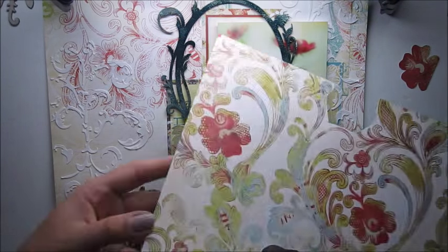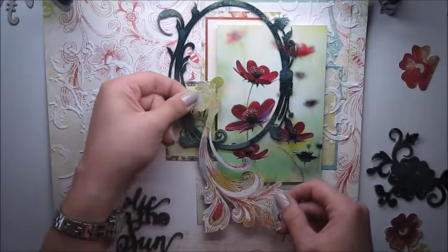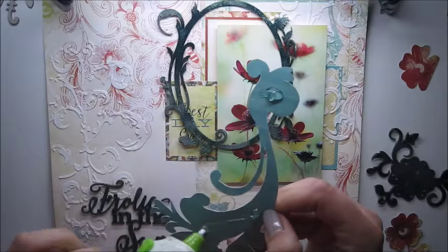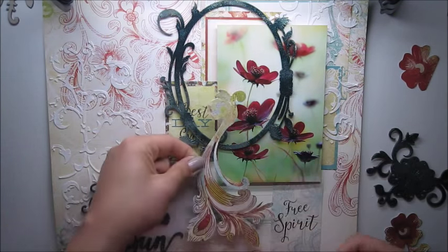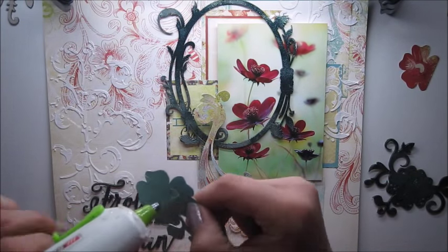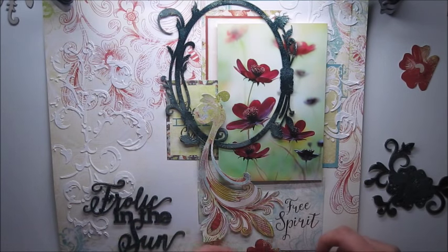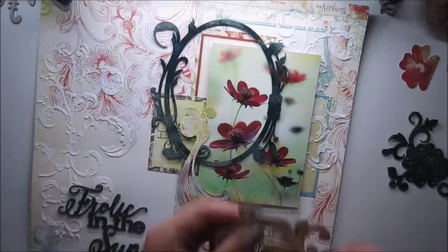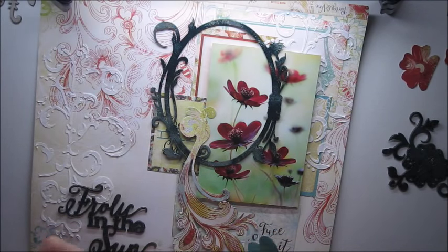Those cute flowers are coming from the new Blue Fern Studios Paisley & Wine collection, and the page is called Splendor. All you need is small scissors and patience. Those paper cutouts are working great as embellishments. I love adding paper bits and pieces because it's an easy way to add some lovely elements matching to your page.